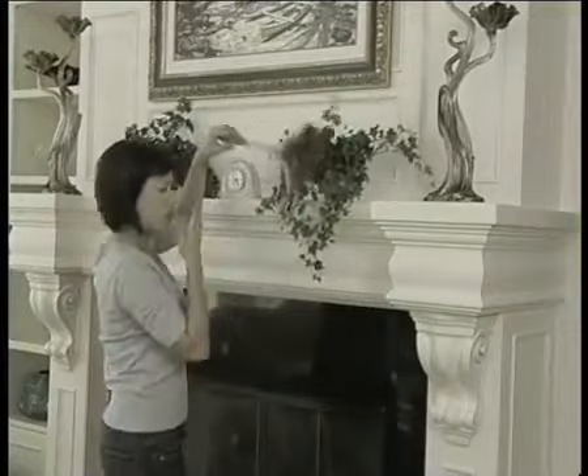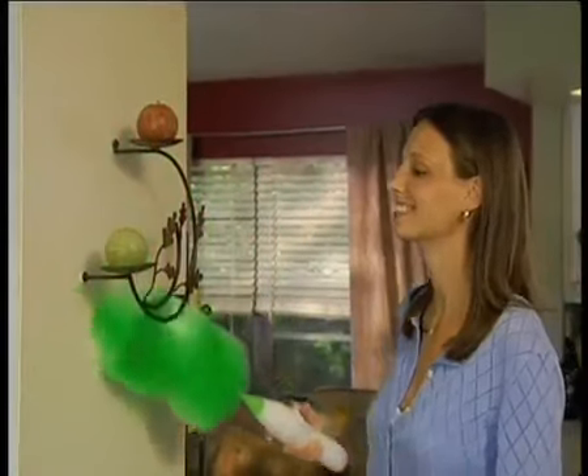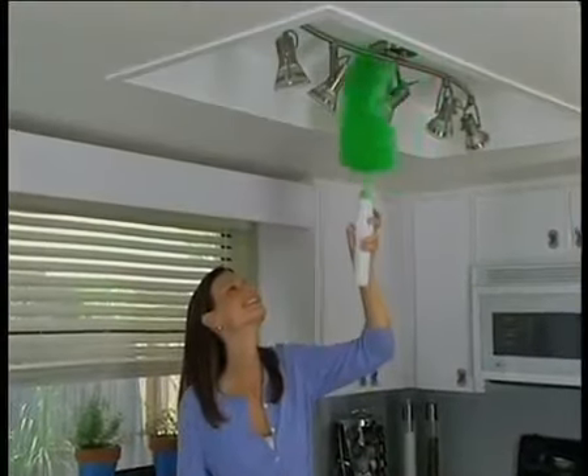Old-fashioned dusting can be time-consuming, tedious, and back-breaking work. But the GoDuster spins at over 250 RPM using static electricity combined with a spinning action, so all you have to do is wave it like a wand and the dust disappears like magic.